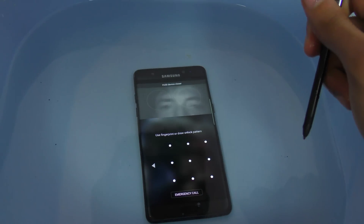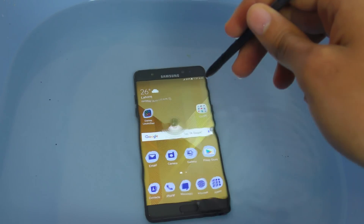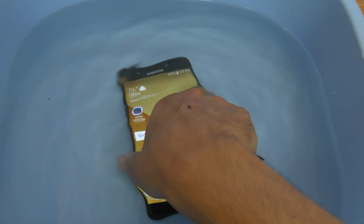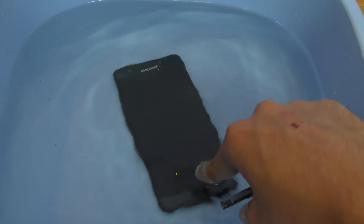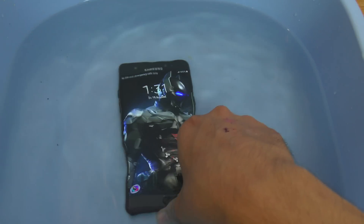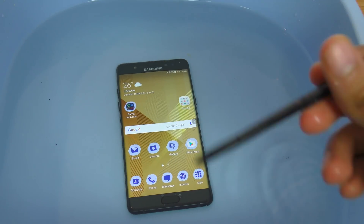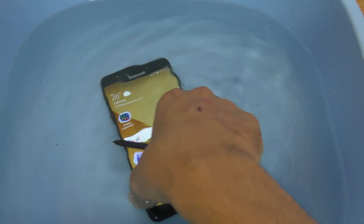Let's see if I can do it — look at that, it worked! Let's try it again. Yeah, it worked! It works just as fast as it does outside the water — that is really great.